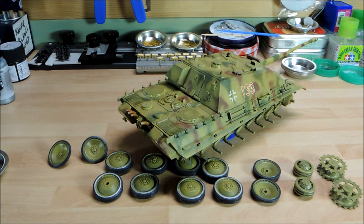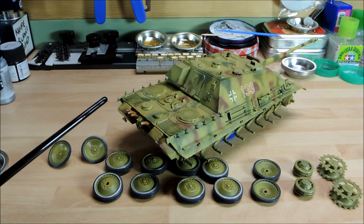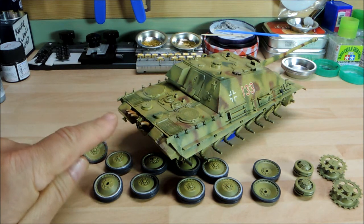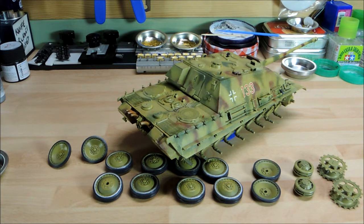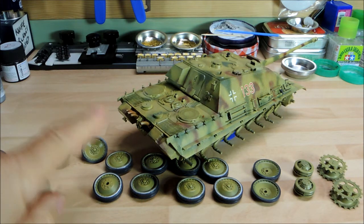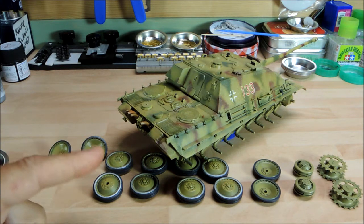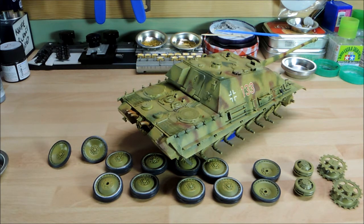Anyway, for the exhaust, I used Vallejo Model Color Oily Steel — I can't remember the number but I'll find it and put it in the description. I painted these exhaust outlets oily steel, and then went in with AK Interactive Very Light Rust. Because I didn't put it on neat — brushing it on lightly — it leaves some of the steel still showing, and it gives that light rust effect which is really, really nice. I'm really happy with that.